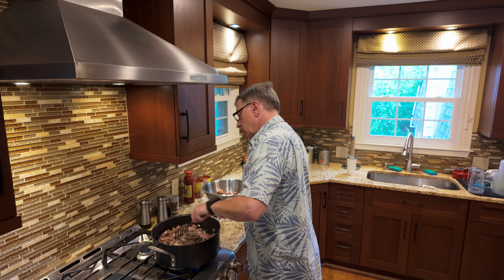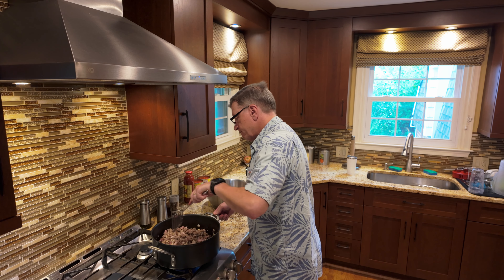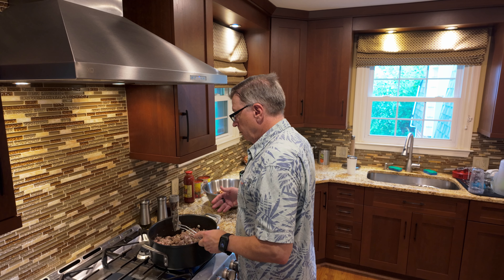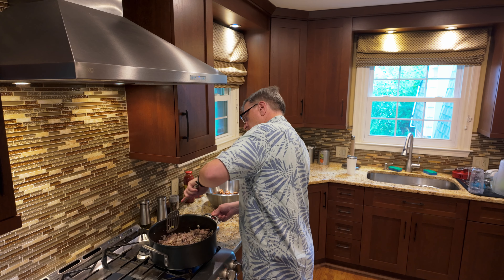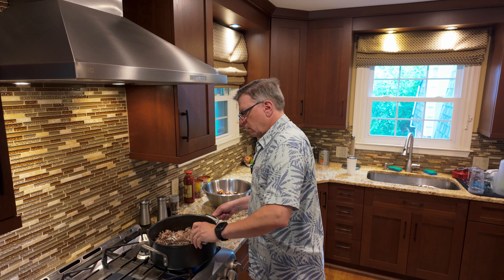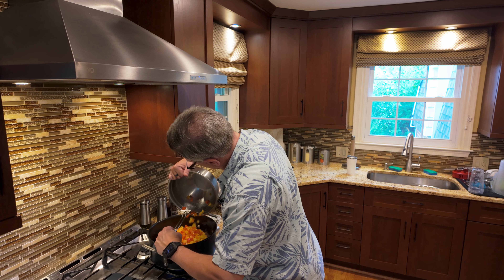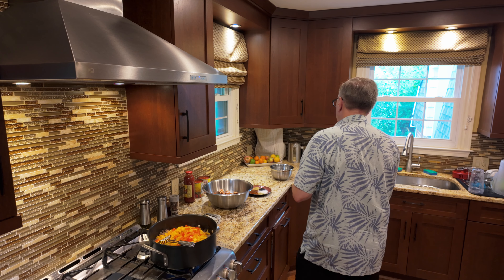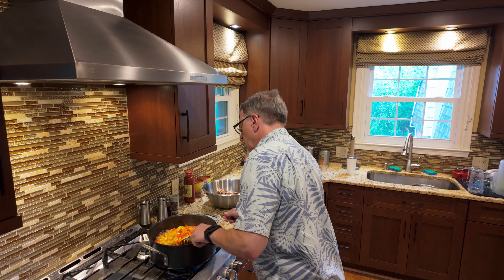Let's get integrated. This smells amazing already — how can you go wrong with beef, onion, and garlic? Trying to get everybody mixed in. Next step in the process: peppers. They add some nice color and additional texture. It's going to be quite tasty.